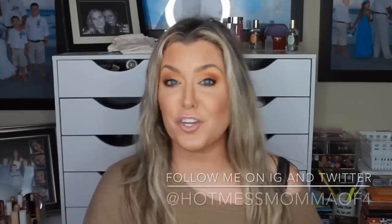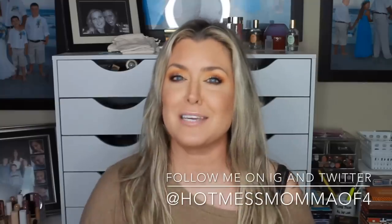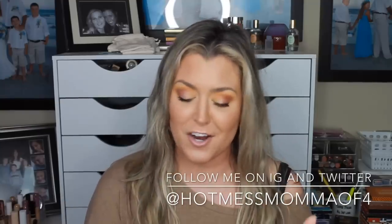Hey everybody, welcome back to my channel. If you're new here, my name is Rhonda, better known as Hot Mess Mama MD — the makeup diva, not the medical doctor. Sorry to disappoint.